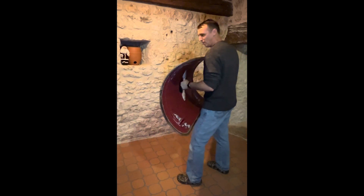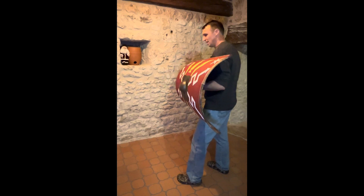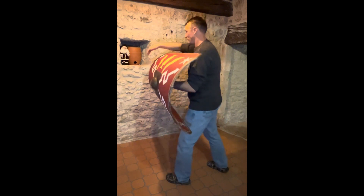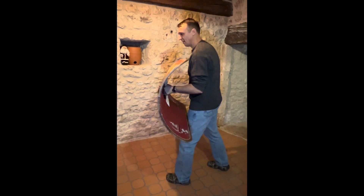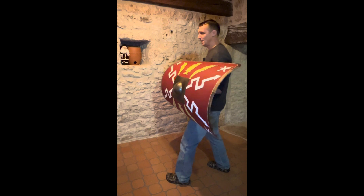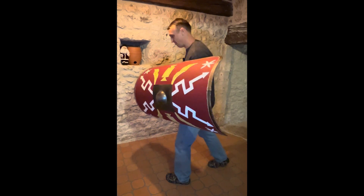But again, it's quite long and ungainly, not very well balanced in this position. If I strike forward and anything catches it on either side, it's twisting and moving around. So I've got to be extremely lucky if I want to strike anything with the umbo.